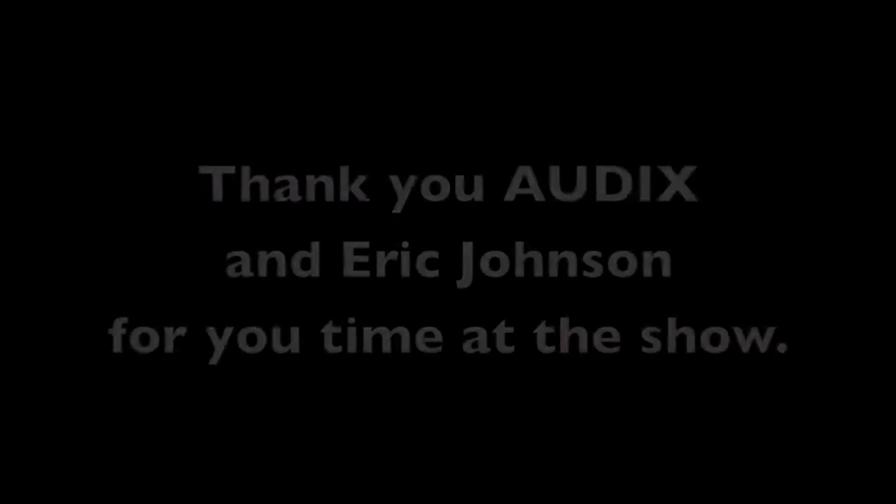Eric, thank you so much for the hospitality and for showing the mic. Anytime. Have a great show. You too. Bye. Thank you.